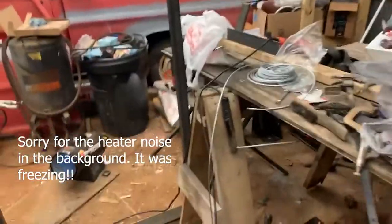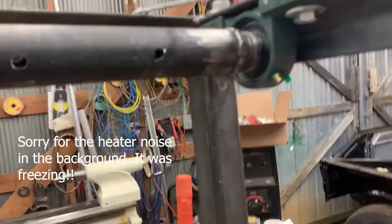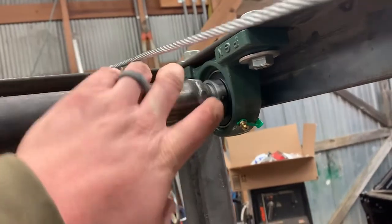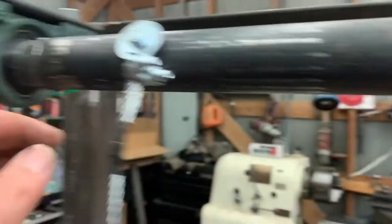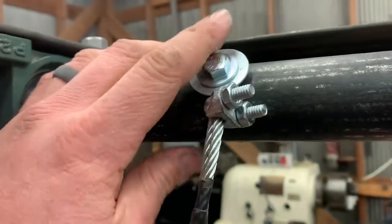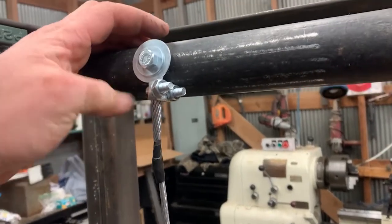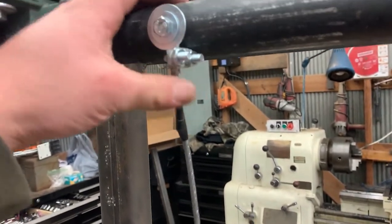We're getting somewhere - it doesn't really look like it. I don't even remember honestly the last thing I filmed, but I think I filmed turning these on the lathe and I welded this axle up. I drilled some holes in it and this is going to be for my cable system. I'm not sure how well this is going to work - I was going to do two bolts and then a piece of metal in between but I got lazy and just wanted to try to figure this out.